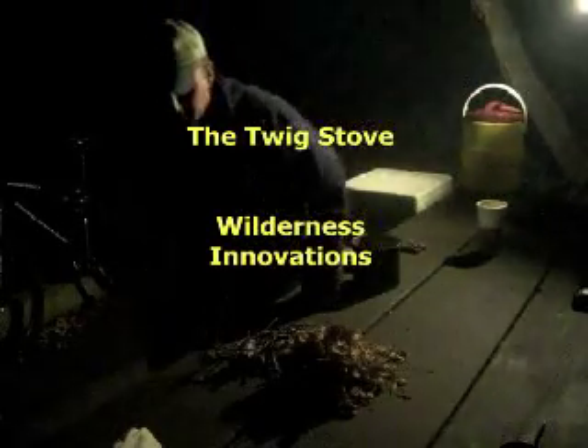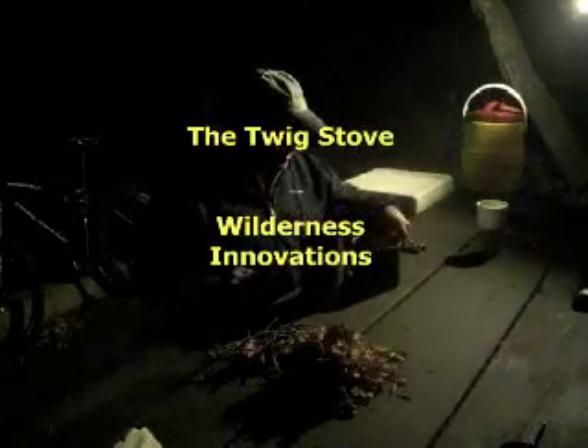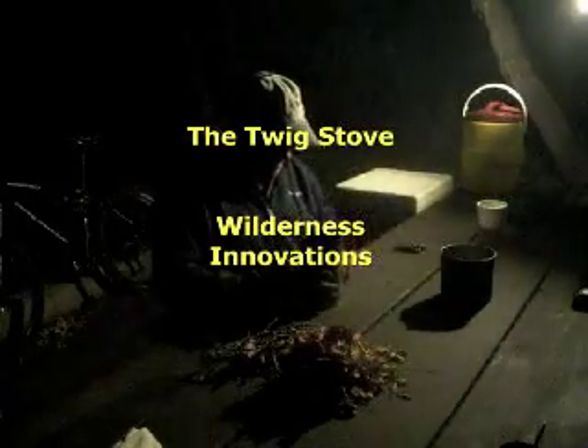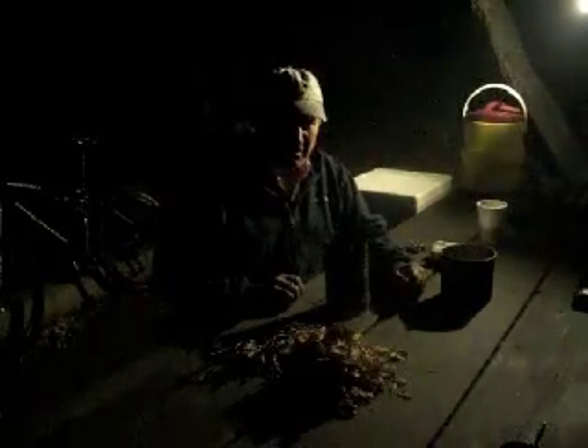Hello, I'm Perry Peacock with Wilderness Innovations. I'm here to show you a demonstration of a little project that I worked on some 20 or 25 years ago and just found it laying around and kind of worked on resurrecting it.